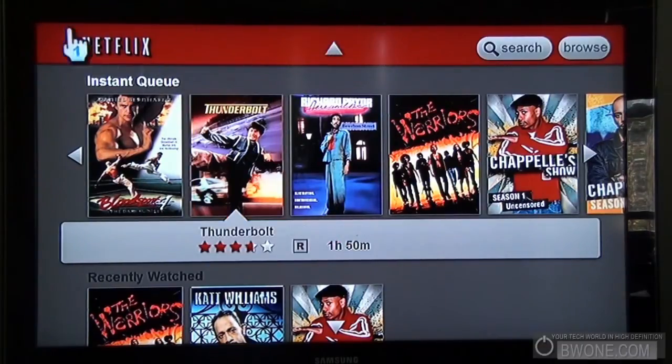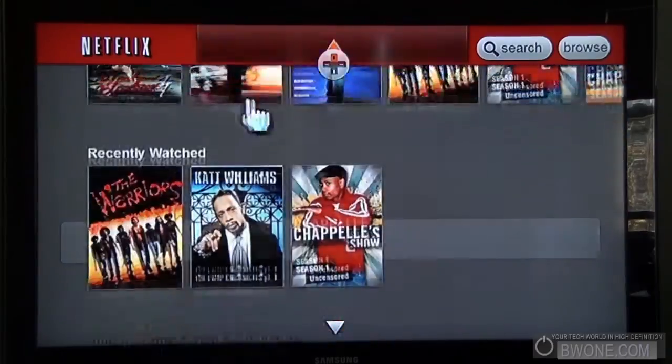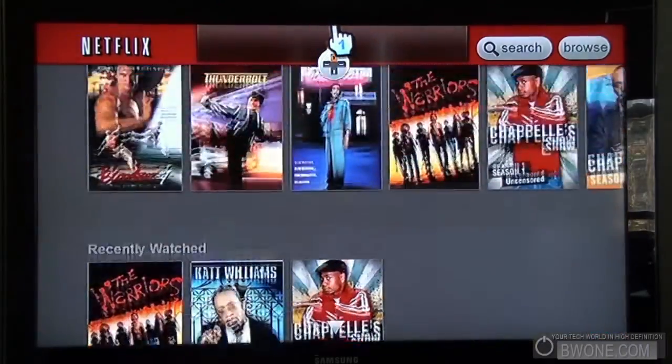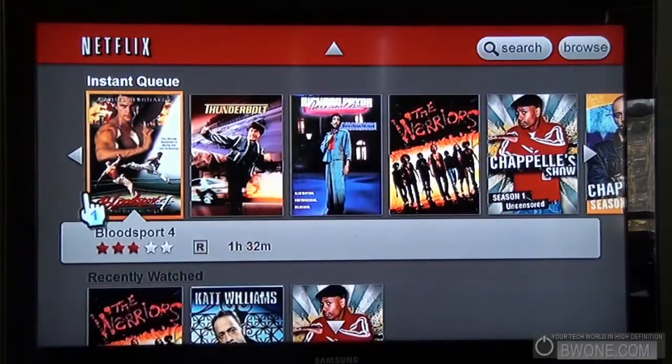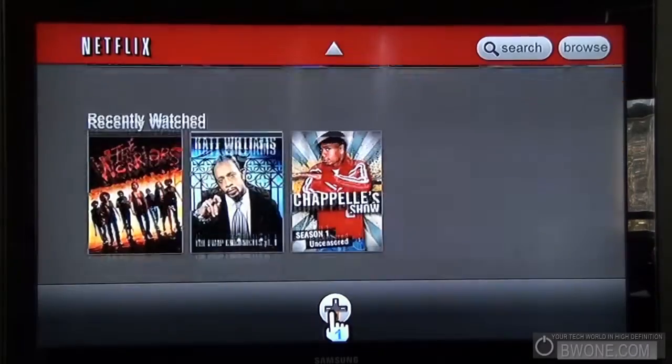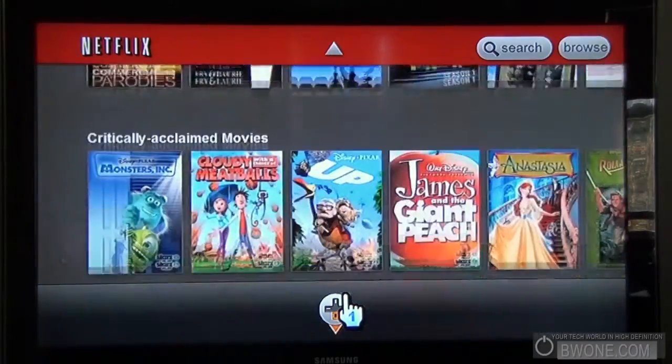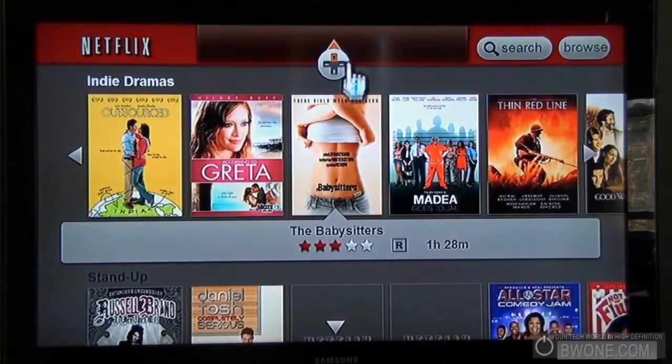This is pretty much the channel right here. You can use the directional pad to scroll up and down, or you can click at the top or click down. It's organized by category — from your instant queue to recently watched, violent crime and action-adventure, witty TV sketch comedies — you know how Netflix categorizes things.